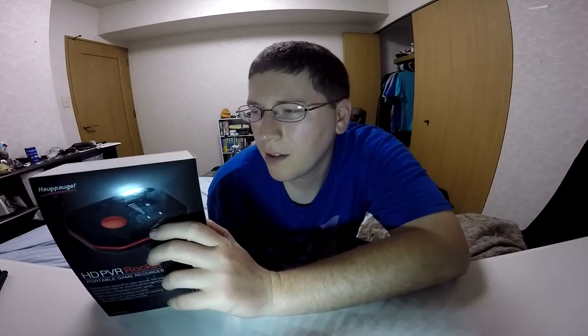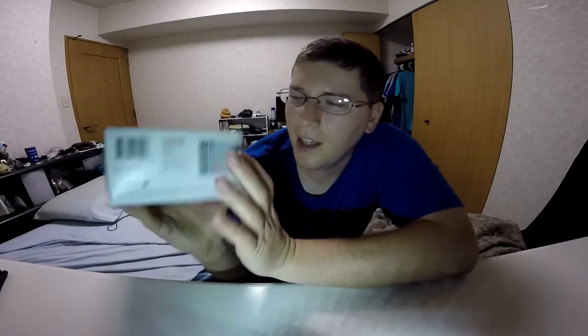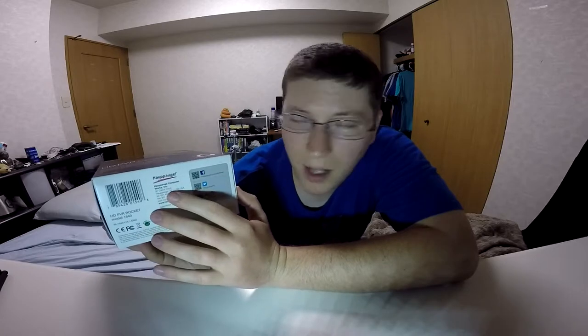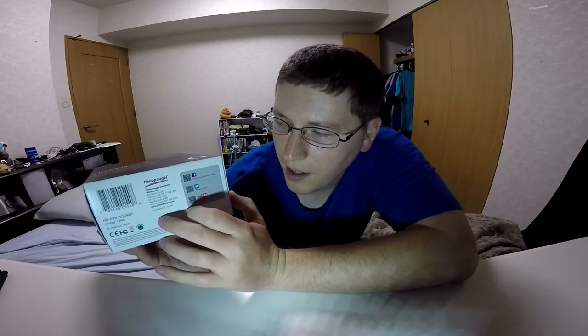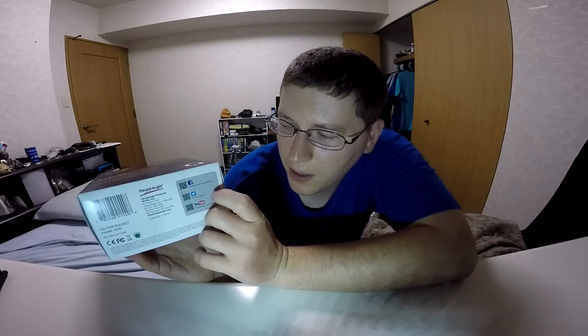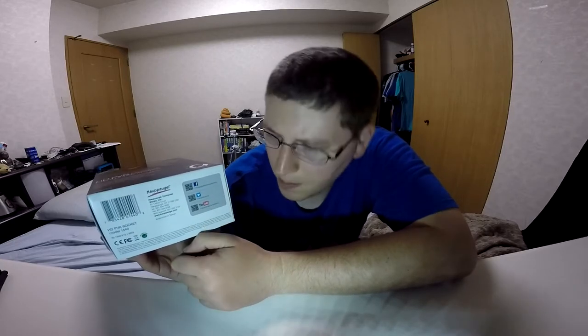Even comes with a little lapel mic. Awesome. Going to the top and then the bottom — top's just blah. On the bottom, it has the company snail mail address, and then the little codes right here so you can get to their Facebook, Twitter, and YouTube page. Not bad.